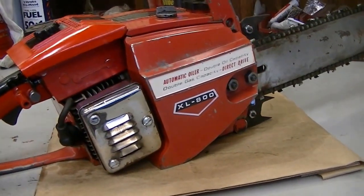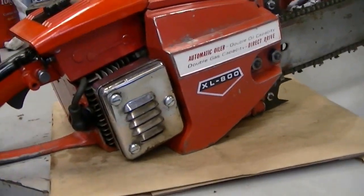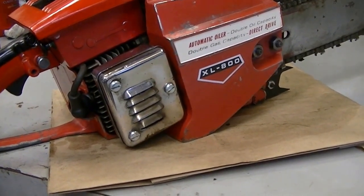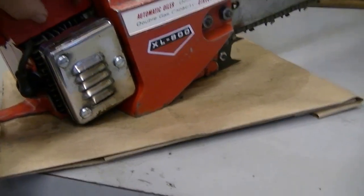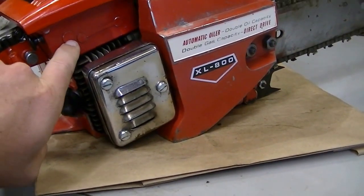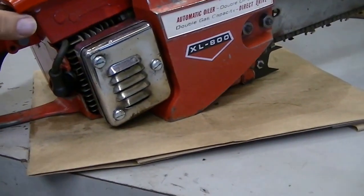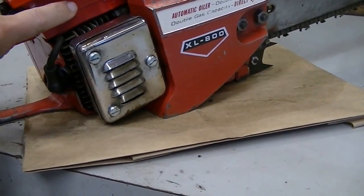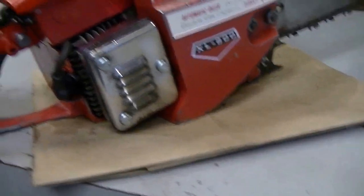This is an XL800 as it's badged and it's a very early saw. Normally these had a manual and automatic oiler, but this one only has the automatic. It's not even drilled for the oil pump cylinder that would normally mount right in here. These marks here and on the other side of the saw would be drilled — have a bushing — and there was a rod that ran through there with a little cam, like on the XL700, that would actuate the oiler from a thumb button.